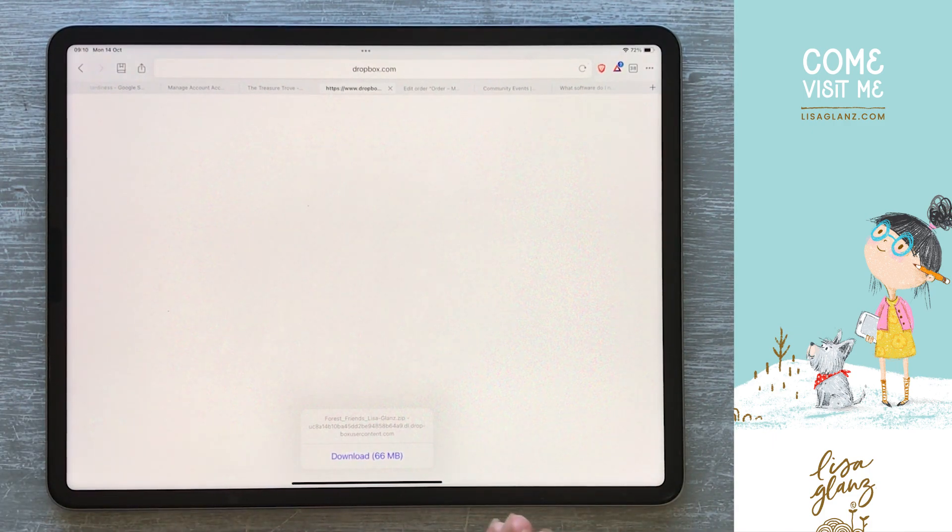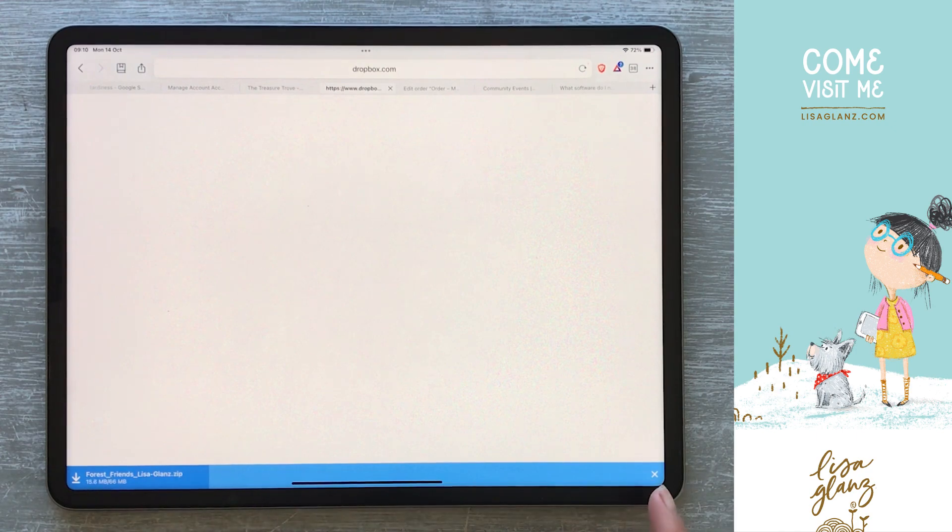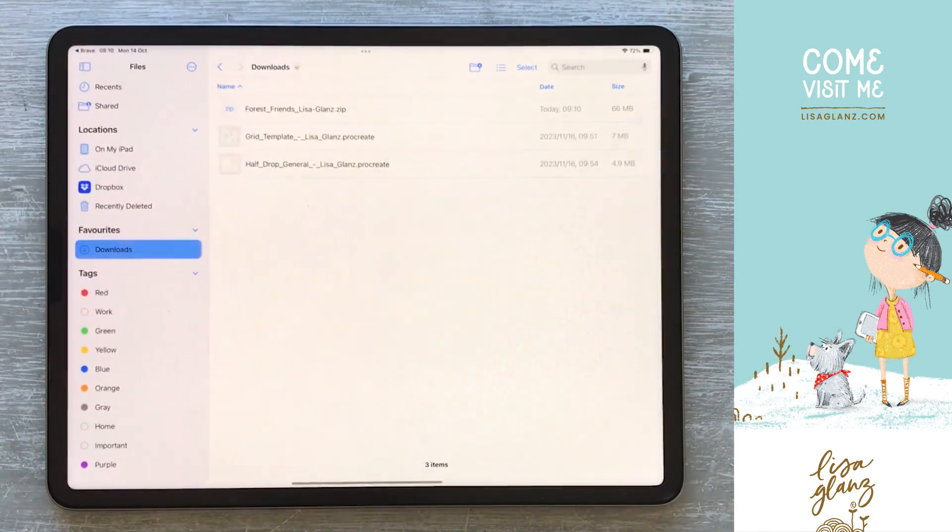It could take you to Dropbox or it could just start downloading automatically, but either way if you are faced with this window you're just going to hit download. Then I'm going to hit downloads, which takes me directly to the downloads folder on my Files app.